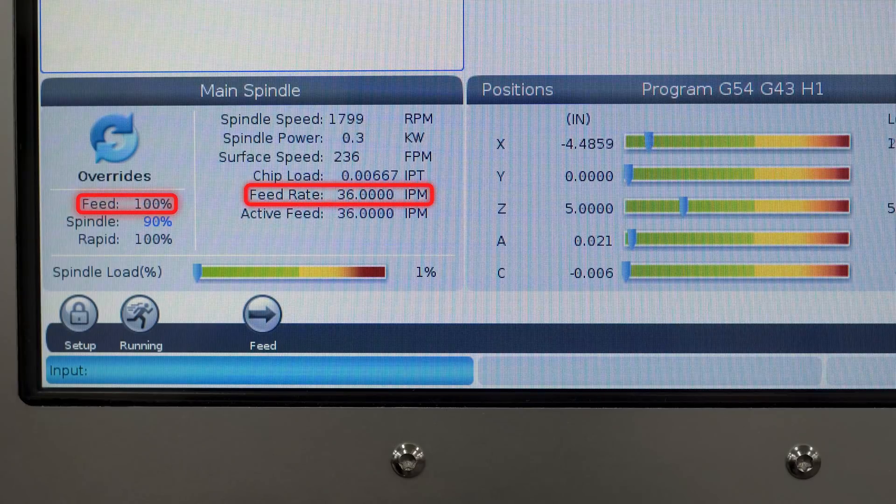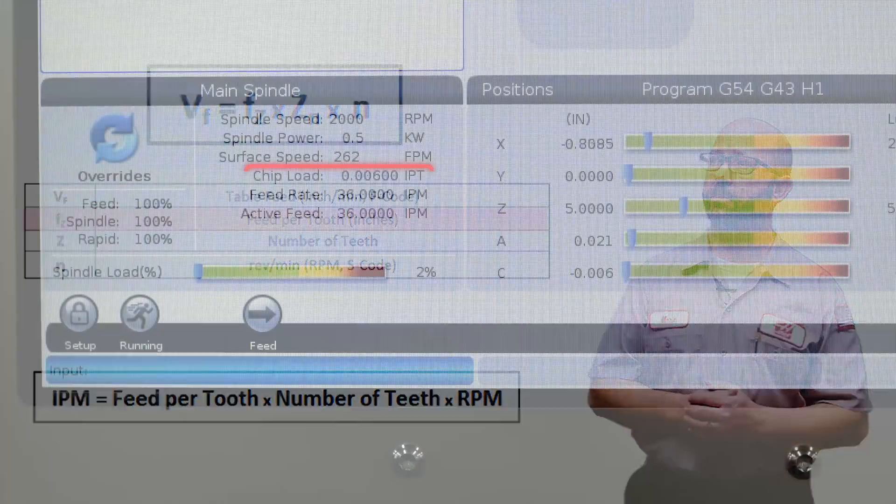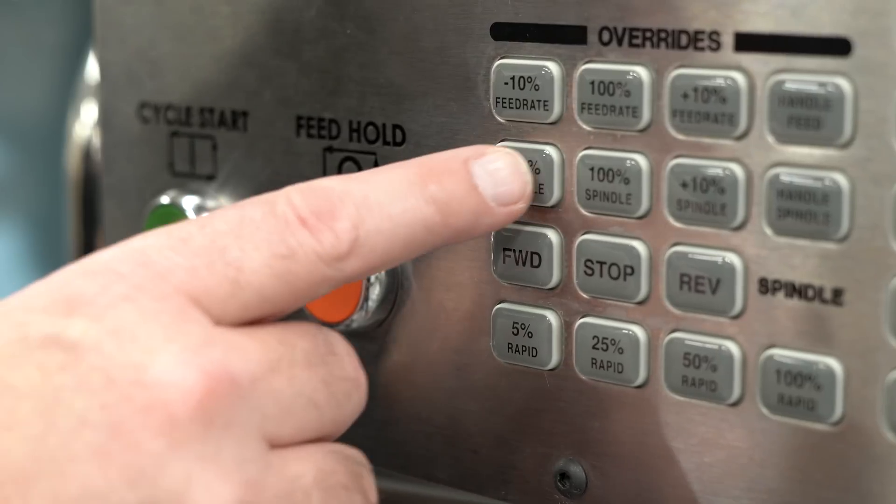The feed rate will remain unchanged at 100%. Now this does change the math — we've made videos on this — it'll increase our chip load, our feed per tooth. This extra load on our tool can actually dampen it, reducing chatter. That's a neat little trick for just pushing one little button.